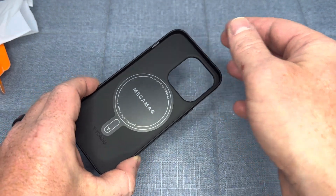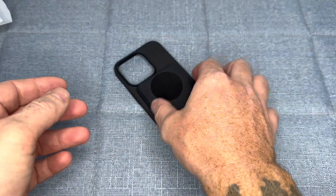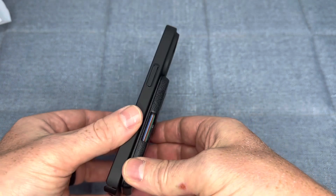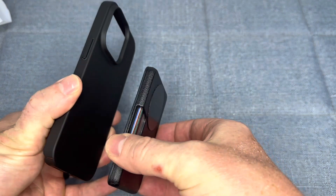Another great feature of the Taurus Magnetic Slim Fit Case is its compatibility with MagSafe covers. This means that you can use this case with other MagSafe accessories such as wallets or car mounts to get even more functionality out of your phone.